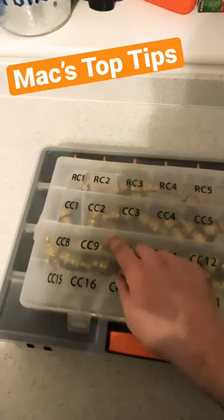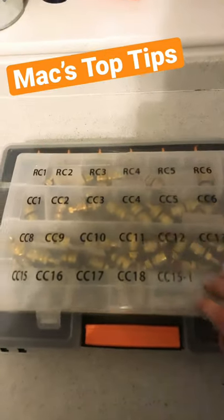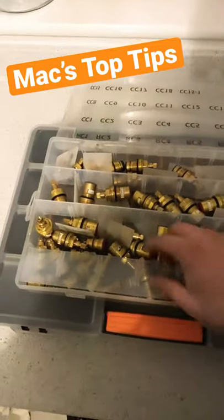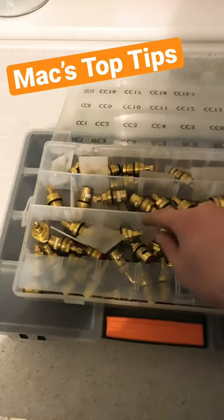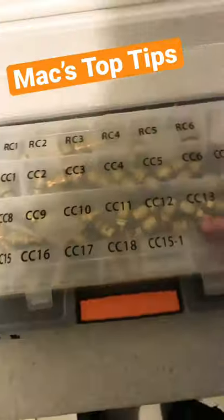Right people, Max top tips — not been on for a while. If you haven't got one of these kits, go get yourself one. It's a cartridge kit with the revivers. The only thing that's bad about them is the boxes are absolutely garbage — they don't stay in place and two cartridges struggle to fit in one slot.